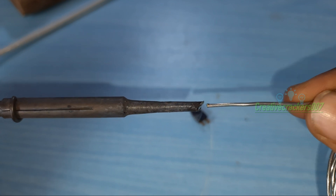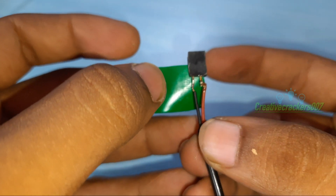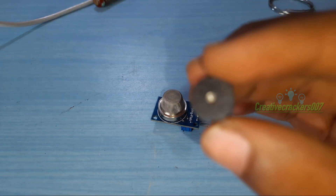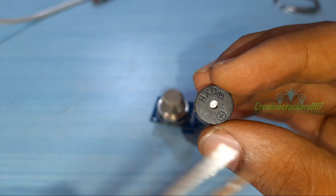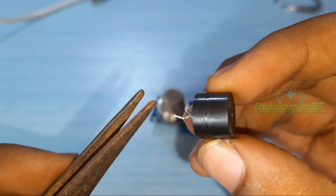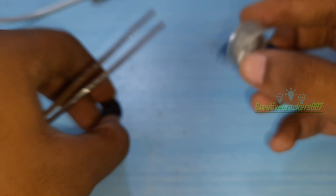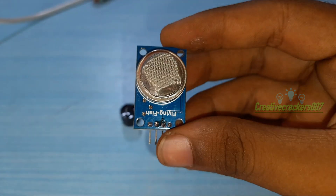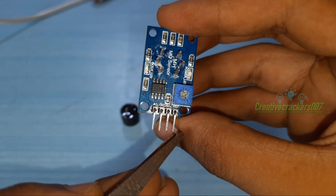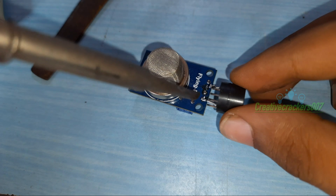Next, solder the two wires to the header pins. Once it's completed, just tape it. Now we are going to solder the buzzer to the sensor. The buzzer has a positive indicator showing which side is positive. Solder the positive pin of the buzzer to the positive pin of the gas sensor, and the negative pin of the buzzer to the DO pin. The first pin is VCC and the third pin is DO — these are the pins which we are going to solder. Once the soldering is completed, our project is ready.